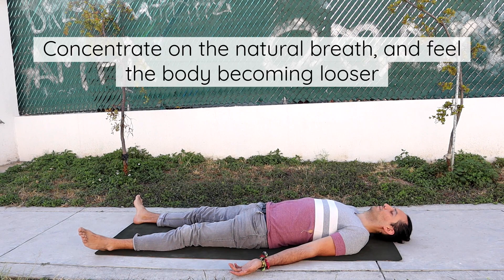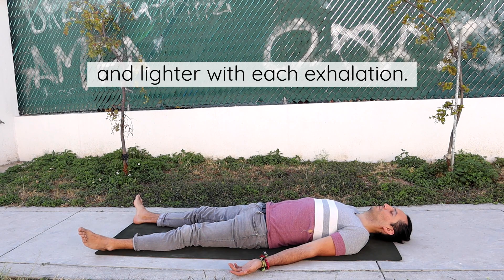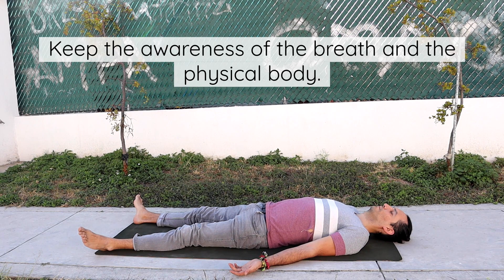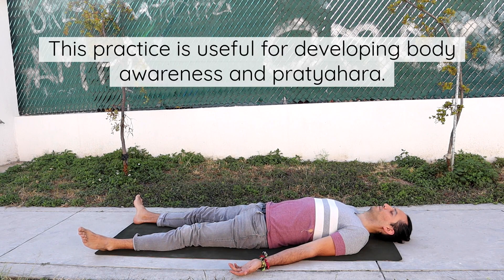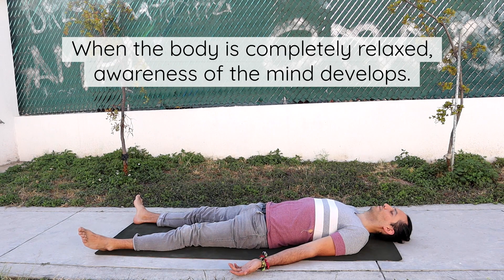Concentrate on the natural breath and feel the body becoming looser and lighter with each exhalation. Keep the awareness of the breath and the physical body. This practice is useful for developing body awareness and pratyahara. When the body is completely relaxed, awareness of the mind develops.